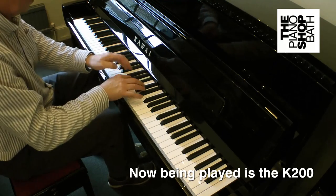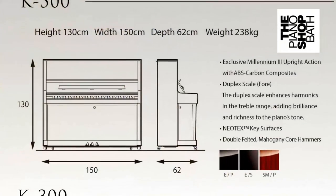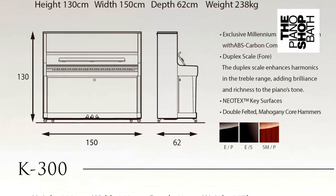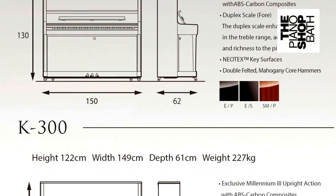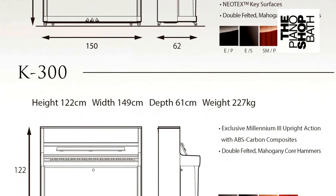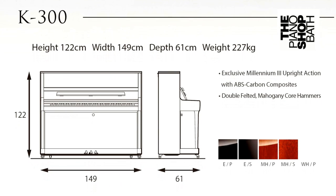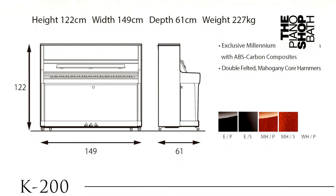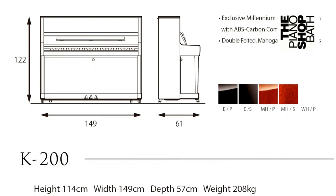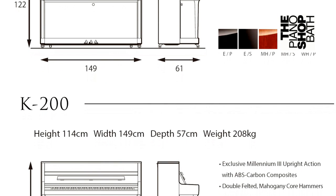Regarding the dimensions of the three pianos, the K500 stands at 130 centimeters, that's 51.2 inches. The K300 is slightly smaller at 122 centimeters, which is 48 inches. And the K200 is smaller still at 114 centimeters, that's nearly 45 inches tall.